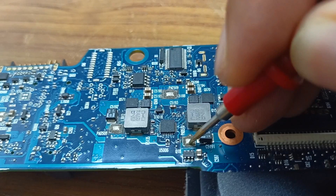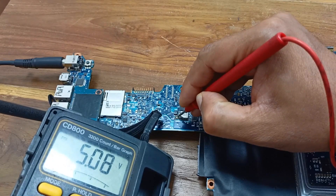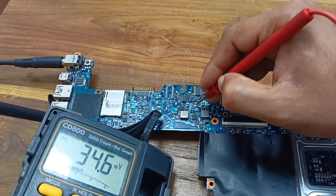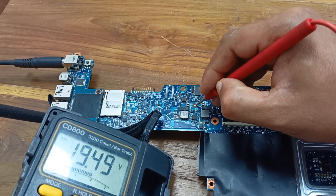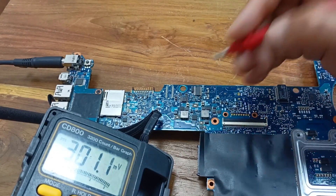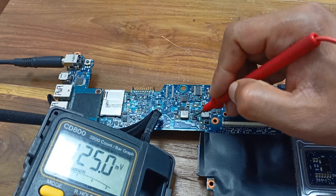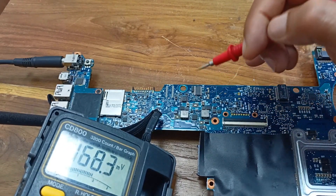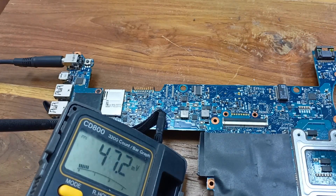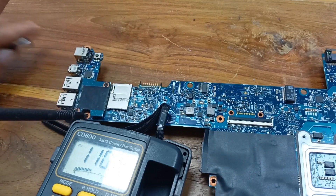This pin works for 3.3 volt but here is no voltage showing. This one is 5 volt — you can see here, 5 volt is present. This one is 3.3 volt but here no voltage is present, and this one is 19 volt. The MOSFET input voltage is okay, but 3.3 volt should be present here and it is not available. All this voltage is processed from this IC. Maybe this IC is working but somehow 3.3 voltage is not working. Maybe here is a short circuit — I need to check it out.